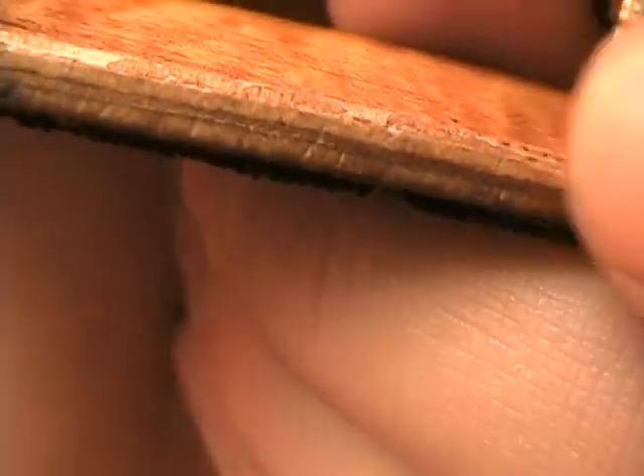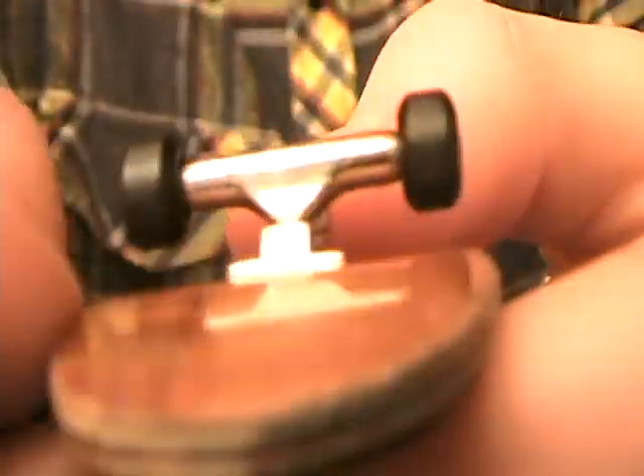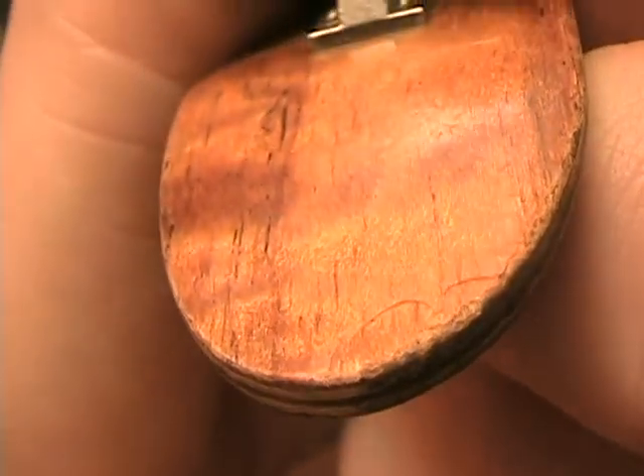I don't know if my camera is going to focus on this, but as you can see, the edges on the bottom are kind of banged up — right there, as you can see.